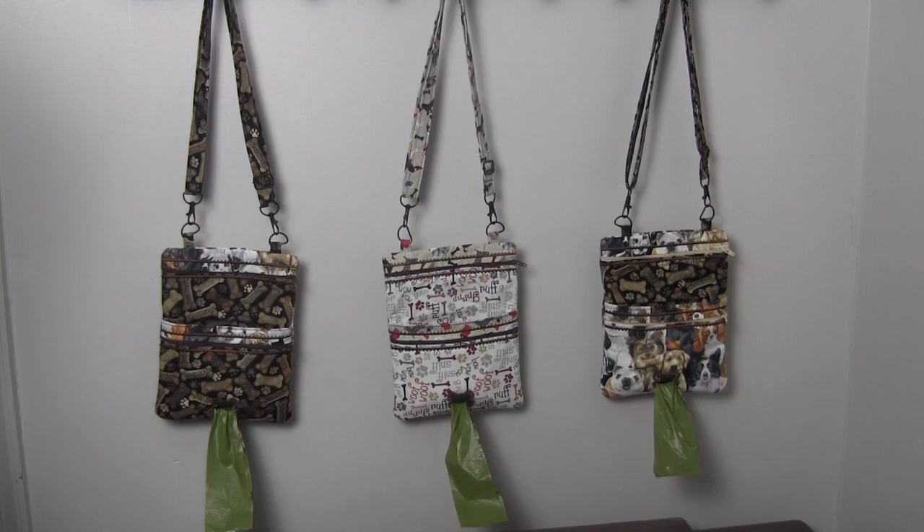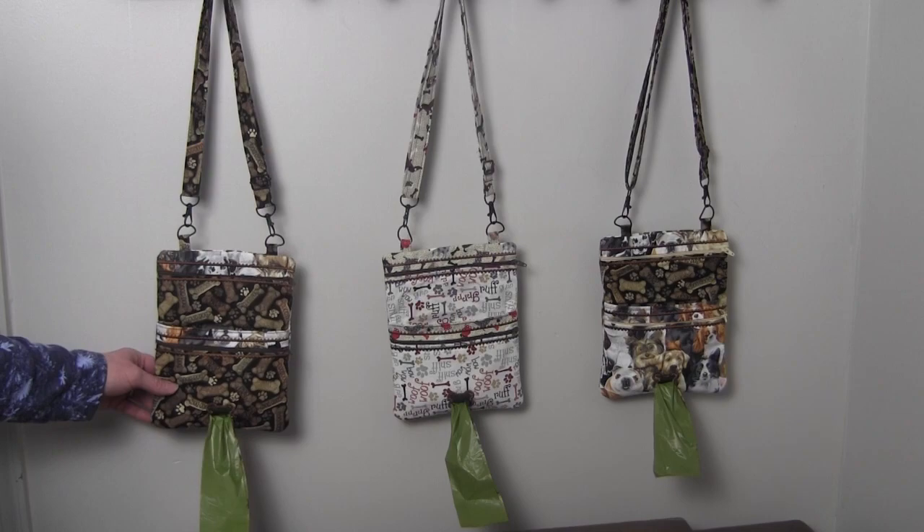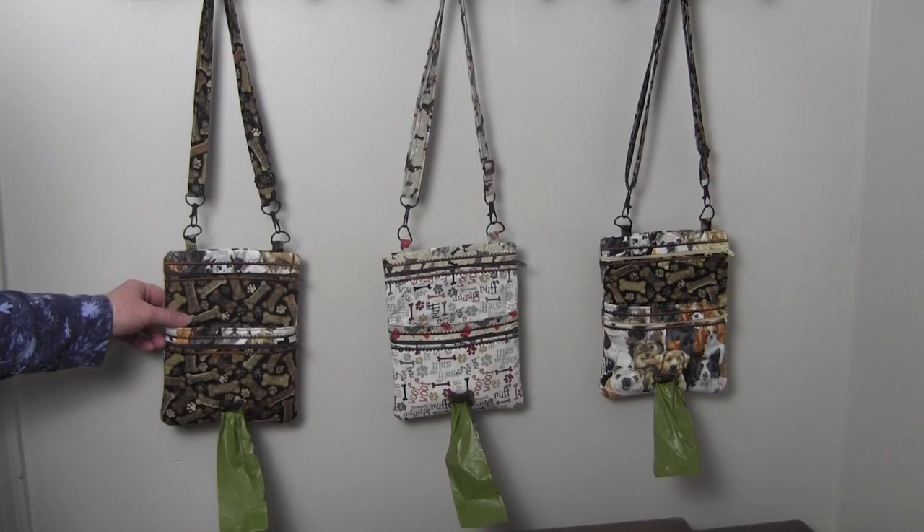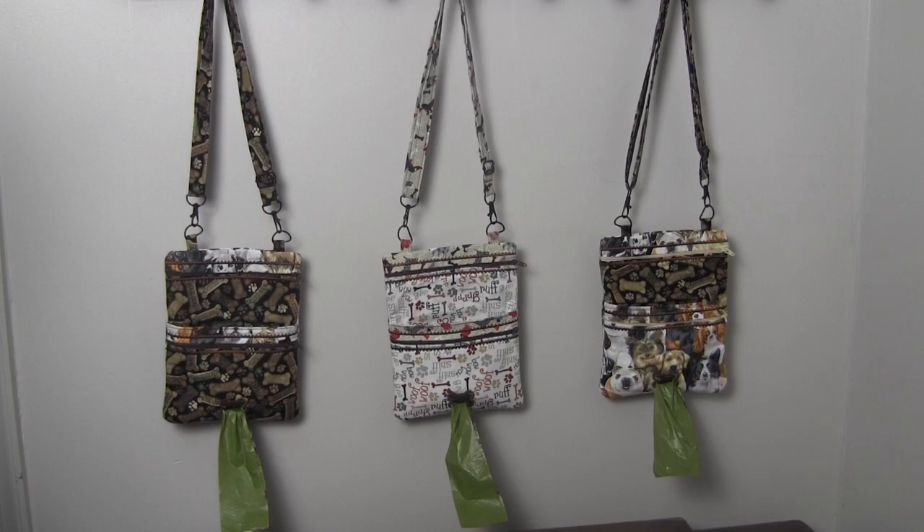This is needlepointers.com with a machine embroidery project for you — a cross-body dog walking bag. It's made in the hoop in two hoopings and comes out with all finished seams inside. The strap and the tabs are sewn on a sewing machine, but the rest is assembled completely in your embroidery hoop. Once completed, the bag is popped out of the hoop, turned twice, and you have a finished bag.